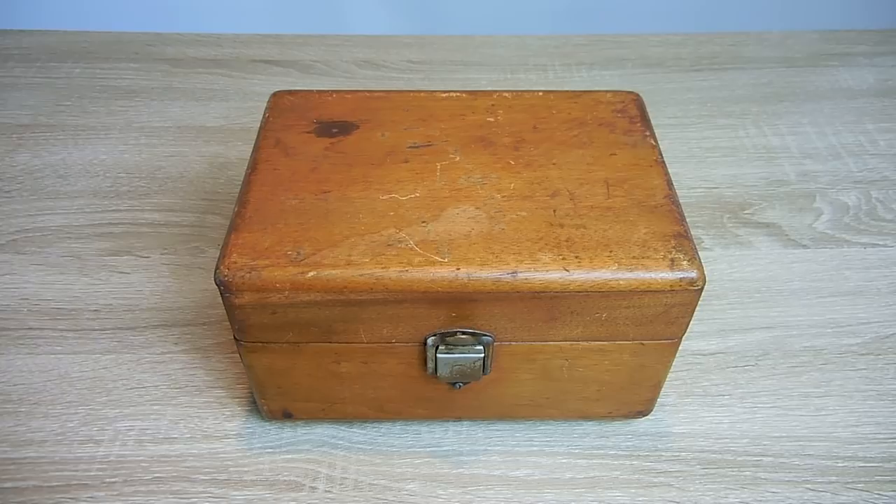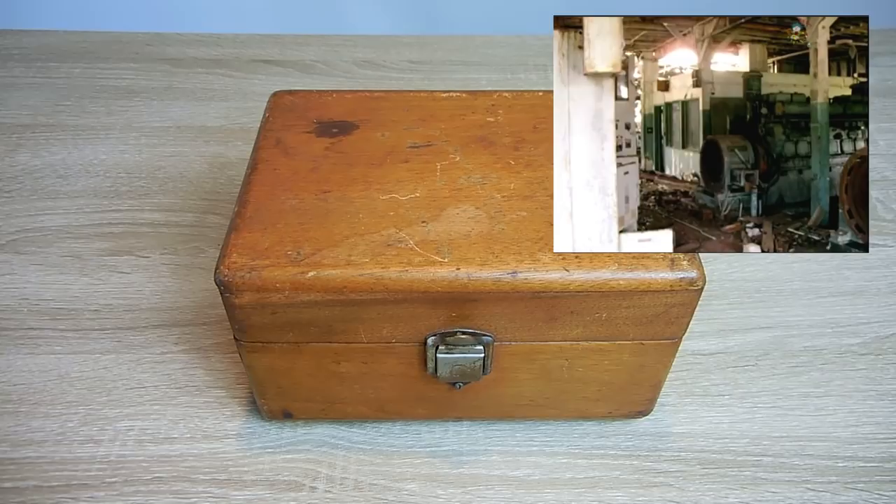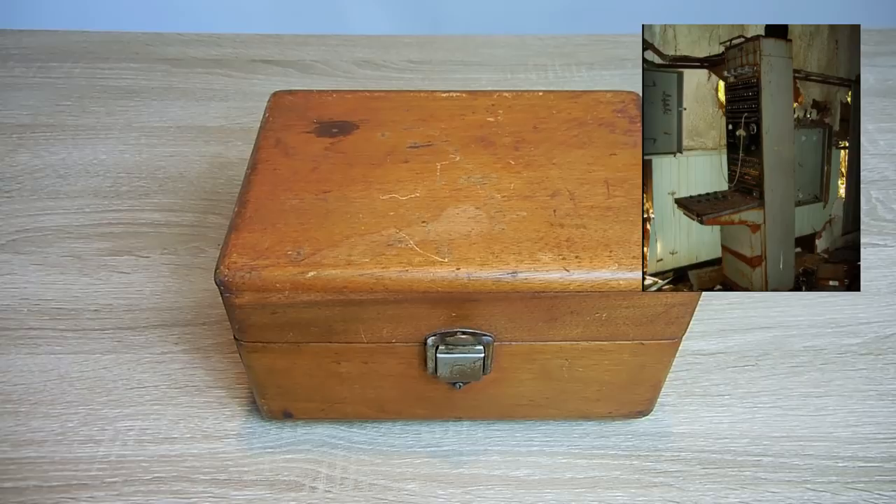In previous videos, I showed you a mid-condition VTVM or vacuum tube voltage meter that I bought at a Goodwill store. I also gave you tours of an abandoned US Navy base in the Caribbean that was built in the late 1950s. If you haven't seen those great videos, be sure to click on the links posted at the end of this video.